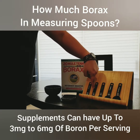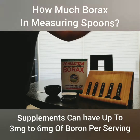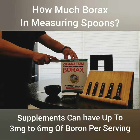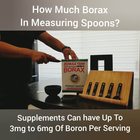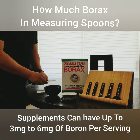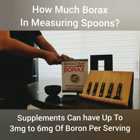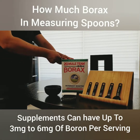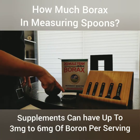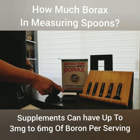The serving sizes we'll measure are: 1/8 teaspoon, 1/4 teaspoon, 1/2 teaspoon, 1 teaspoon, and 1/2 tablespoon. Let's open the box. I'm simply going to start with the 1/8 teaspoon.